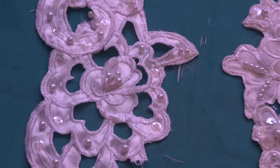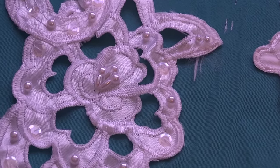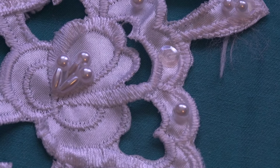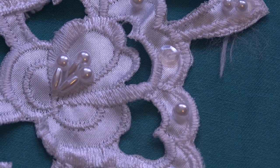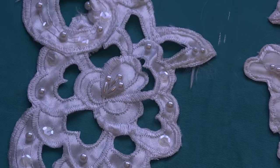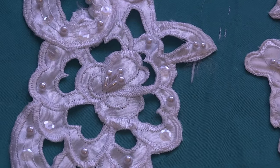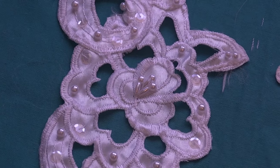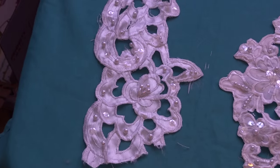I'm going to zoom in just a little bit more to show you some detail. As you can see, there are the beads and there are sequins on there. It's not going to focus that close in, but you can see there are some sequins. Now, it's not all perfect — there are some beads and sequins missing, as is usually the case on these gowns, but it's in really good shape.